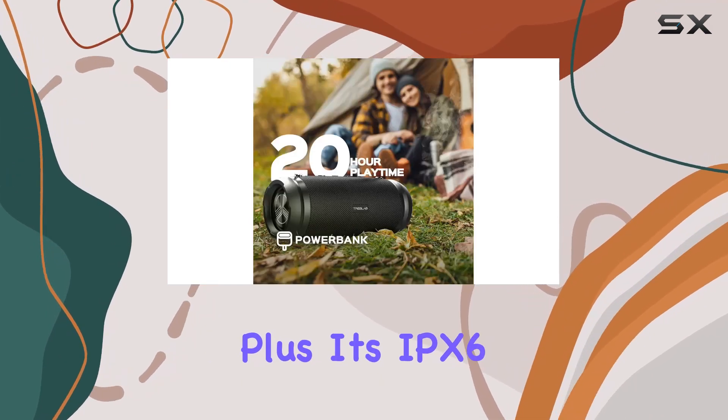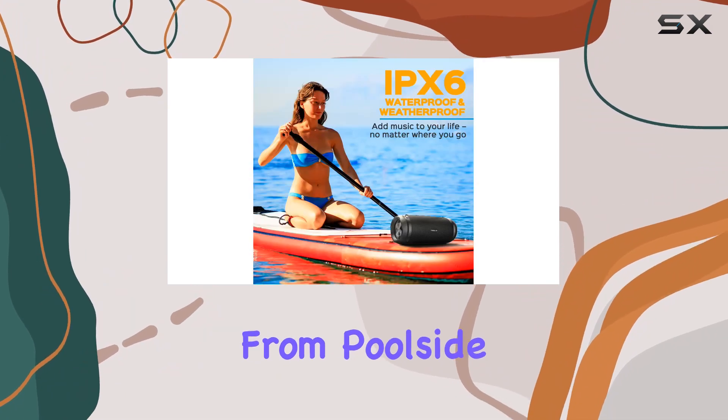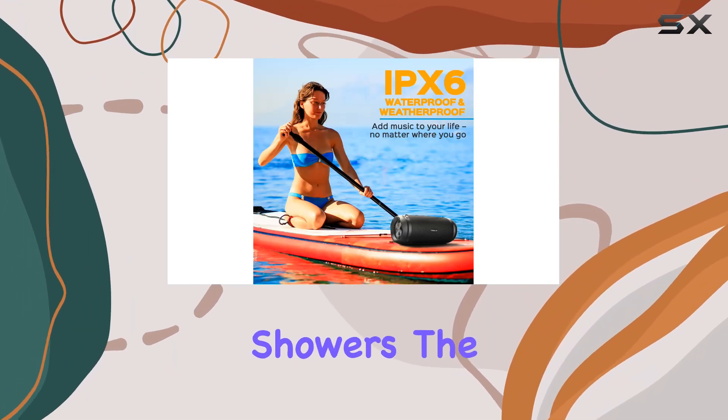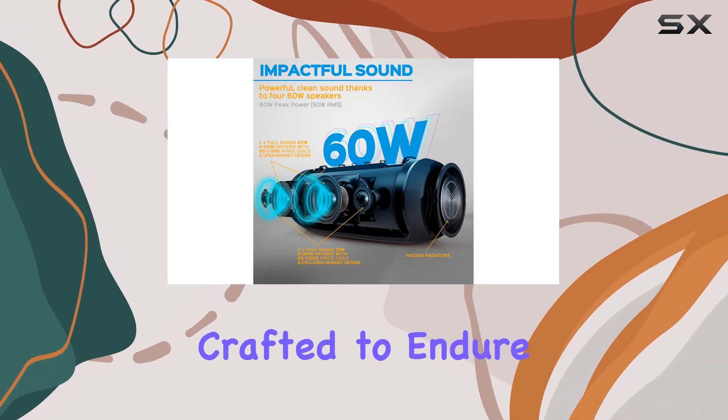Its IPX6 waterproof rating makes it durable enough to withstand various environments, from poolside parties to bathroom tunes during showers. The build quality of the HD Max is impressive, crafted to endure tough conditions.